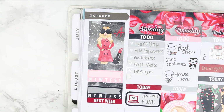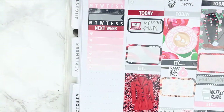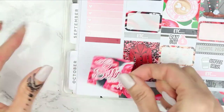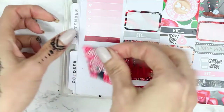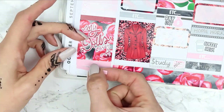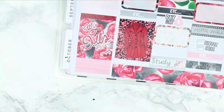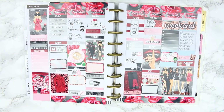Next I put down my next week header along with a heart checklist. I then put another piece of solid washi before putting a half box down. Because I used the double box in my spread, I've got a few full boxes left over, so I used one in the sidebar and filled up the gap that was left with the leftover washi. If I've got a space left over I just fill it up with washi — you guys have seen me do this a lot.